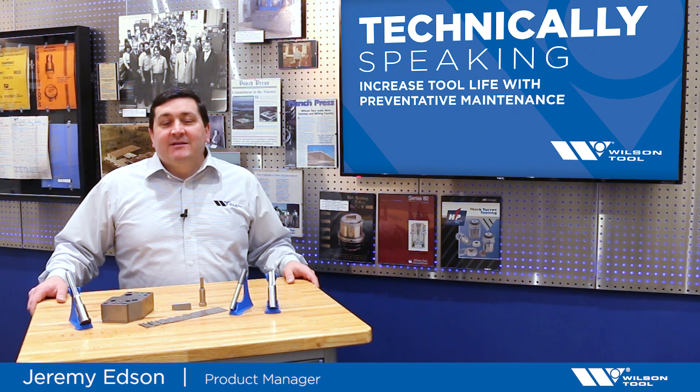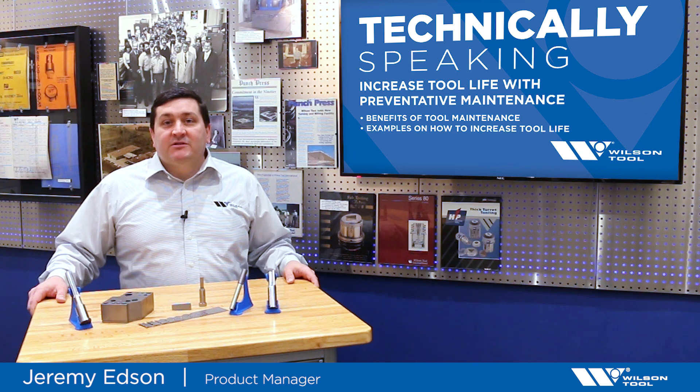Welcome to Technically Speaking. Today's topic is how to increase tool life through preventative maintenance. We are going to cover the benefits of tool maintenance and show some examples of how to increase tool life.